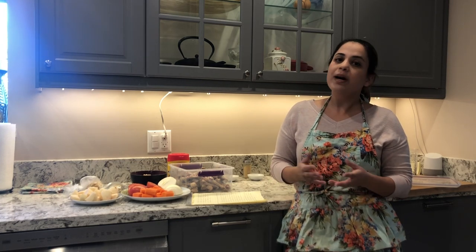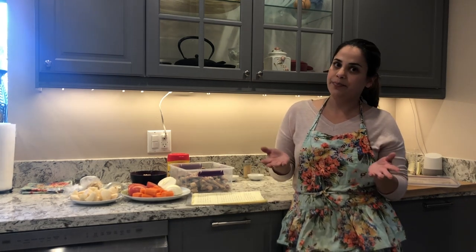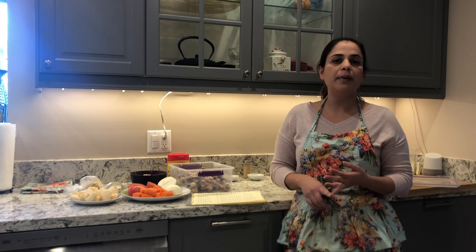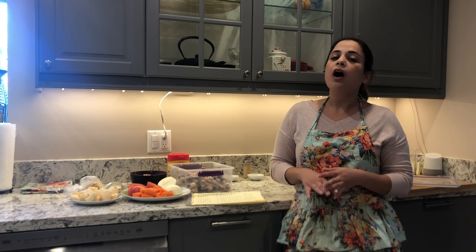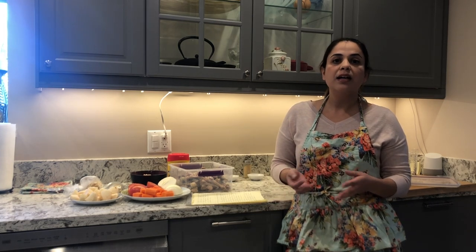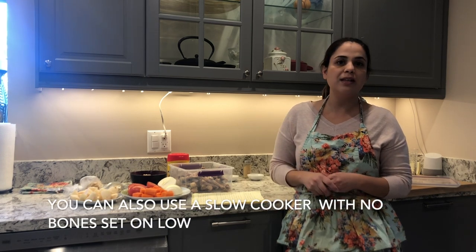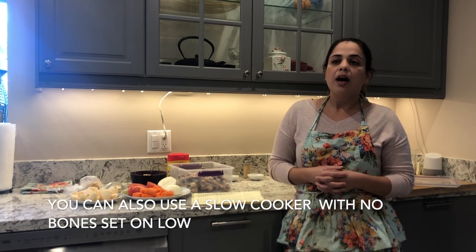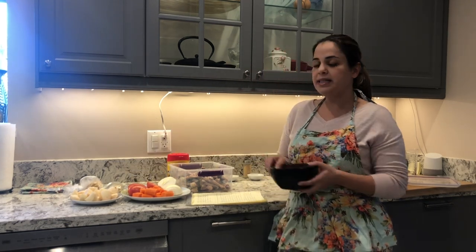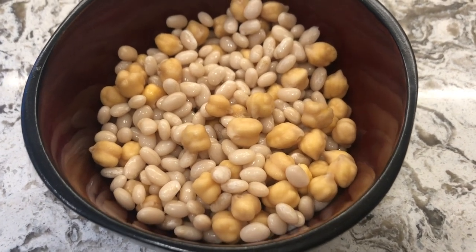Today we're going to be making a Persian meal called avghush. Avghush is kind of like a chicken soup but Persian style. In it I put garbanzo beans, white beans, and different types of vegetables — all of these are completely optional. You can put other things you may like in there, and you can add more spices to make it a little more spicy.